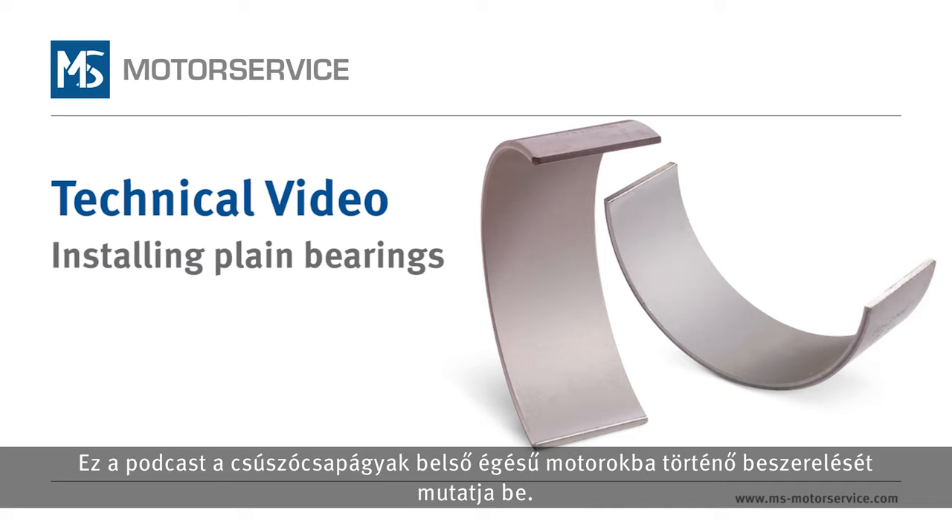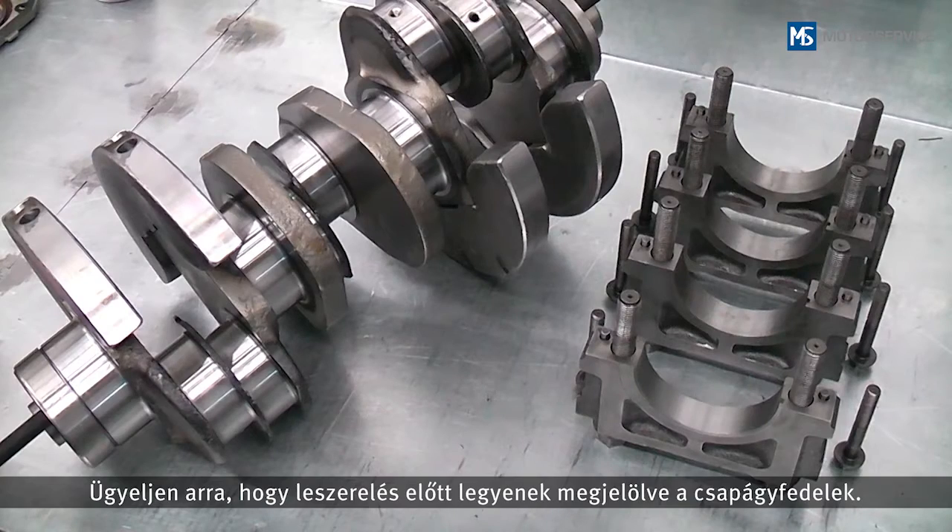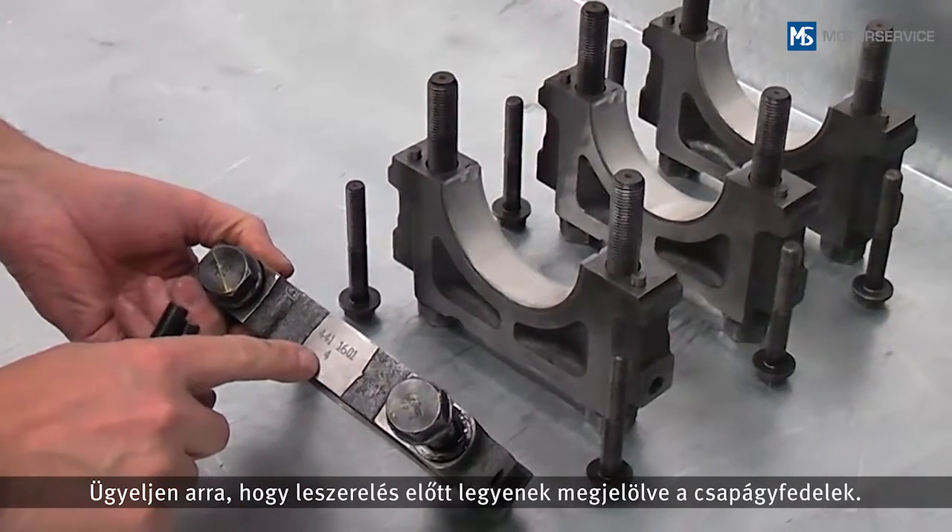In this video we will show you the steps to be taken when installing plain bearings in combustion engines. The engine block and the crankshaft have already been removed. Make sure that the bearing caps are marked before they are removed.